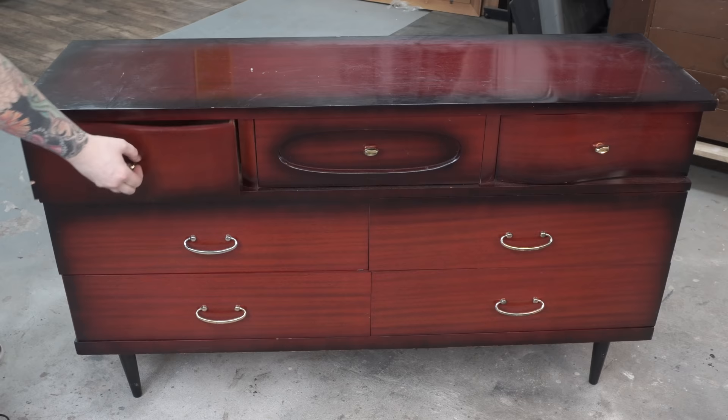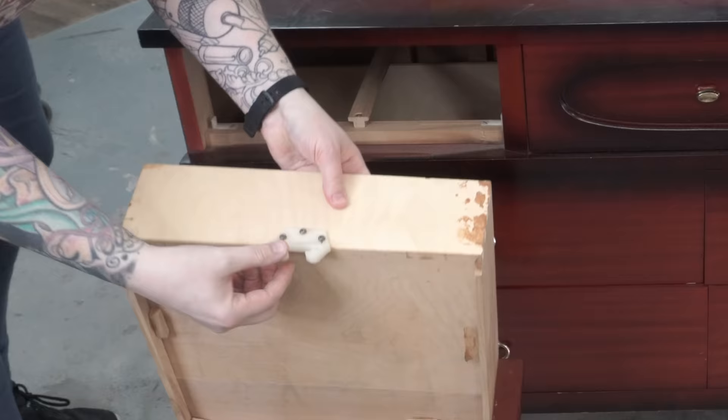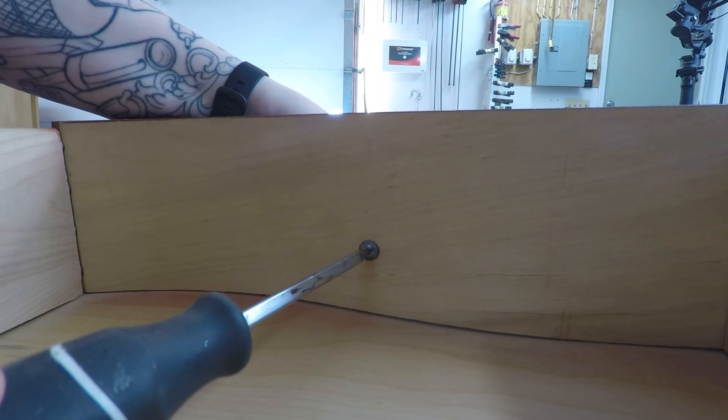Wasting no time, jumping right in here. The first thing I do when I'm working on a dresser is to pull all the drawers out and make sure the drawers are intact — all the dovetail joints are tight, the glue blocks are in place. You can see this one's missing a glue block. I'll have to replace that, and I also make sure that the glides and slides are sturdy and intact.